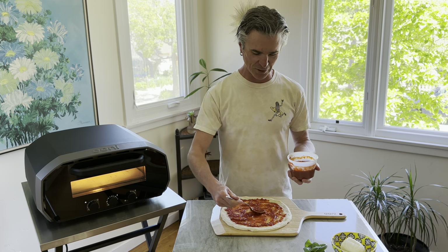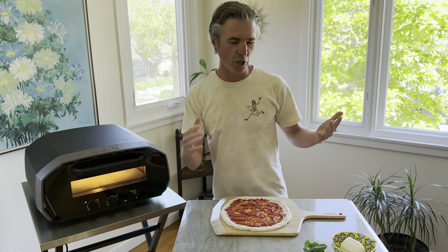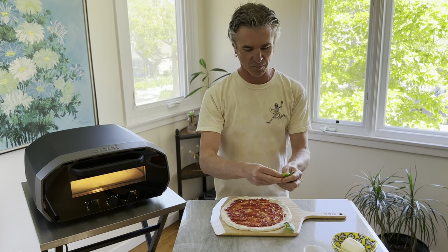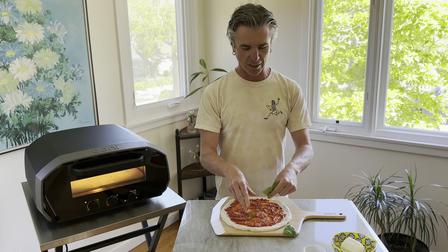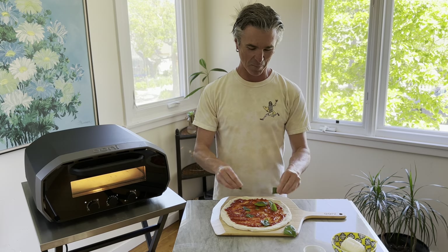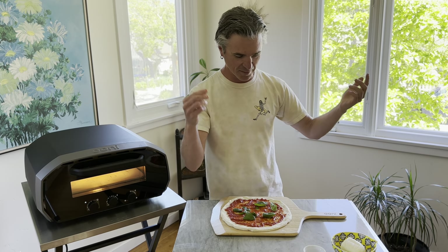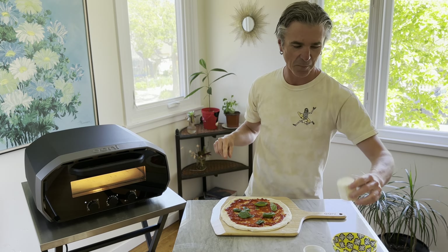Got two scoops of sauce there — that looks like plenty to me. I like to go basil in the bank for my pizza margherita. That's the classic way to go and it really perfumes up nicely. I also like to go pretty big on it, pretty generous. Those basil leaves separated out.